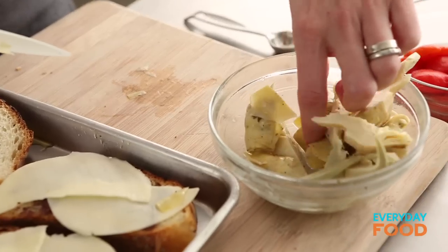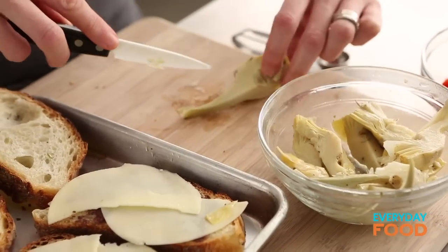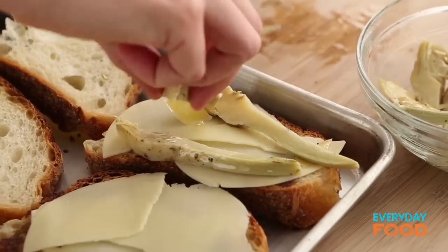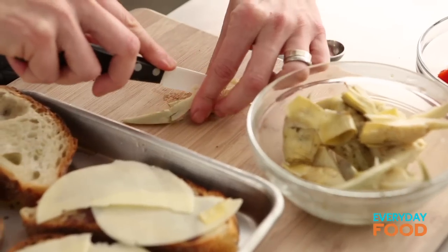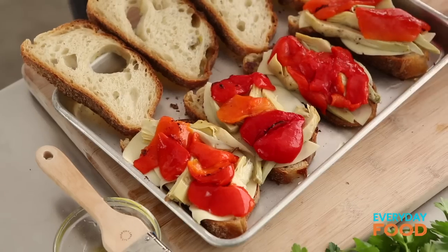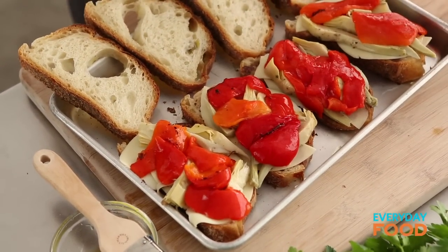Layer some artichoke hearts on. These artichoke hearts are a little bit thick, so I'm going to cut them in half lengthwise just so they don't bulk everything up too much — I want everything to lay flat. Divide them between the pieces of bread. Bottled artichoke heart is a very handy dandy thing to keep in your pantry — it can fancify up any salad, sandwich, or relish tray. Then add six ounces of roasted red peppers, which you can also keep in your pantry, or you can make your own — very easy to make your own.